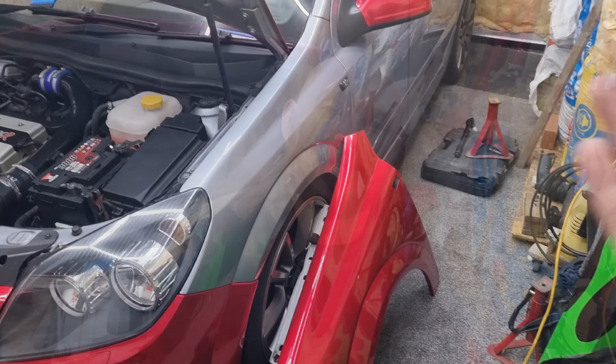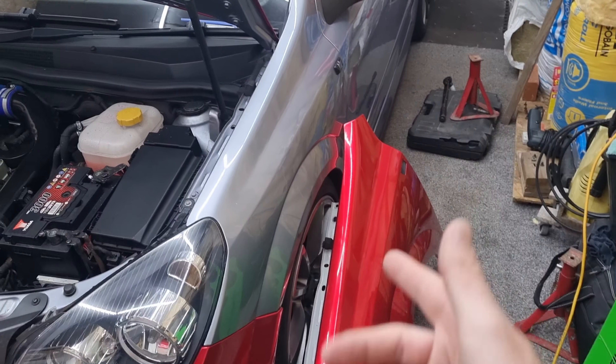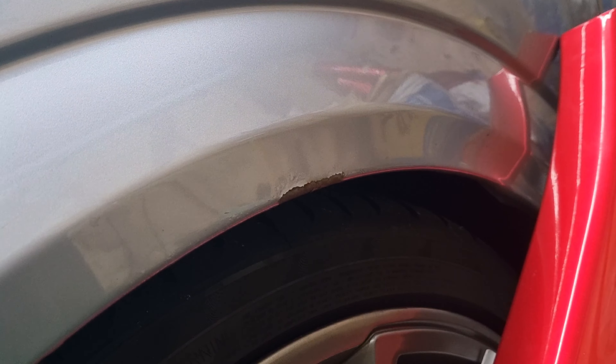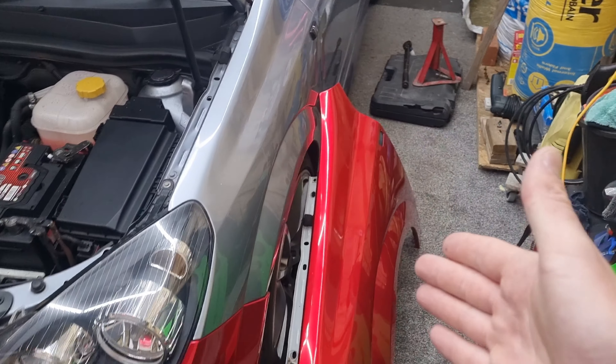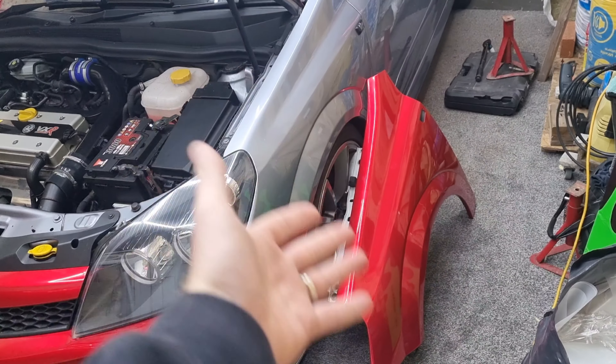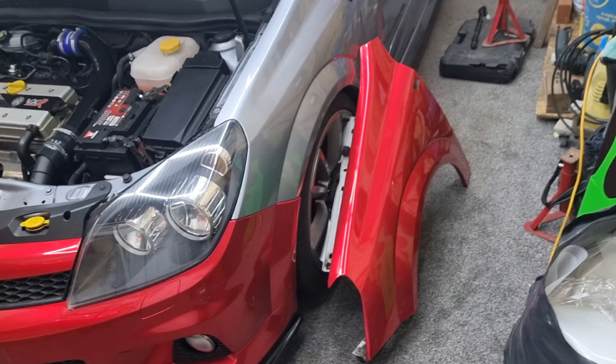Welcome back to a brand new video. Today I'm going to show you how to change a wing on an Astra VXR. The reason I'm changing mine is because my current ones were damaged - you can see there it started to chip and bubble. It was just easier to buy a new wing rather than try and repair it. I paid about 20 quid for these two wings, so nice and cheap.